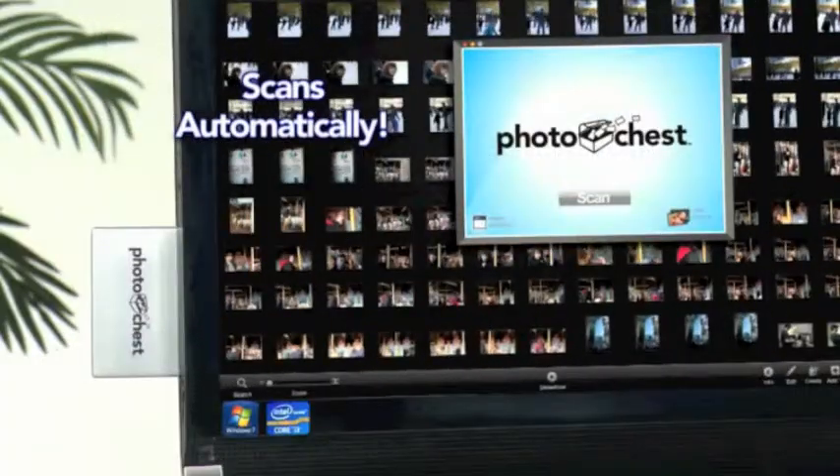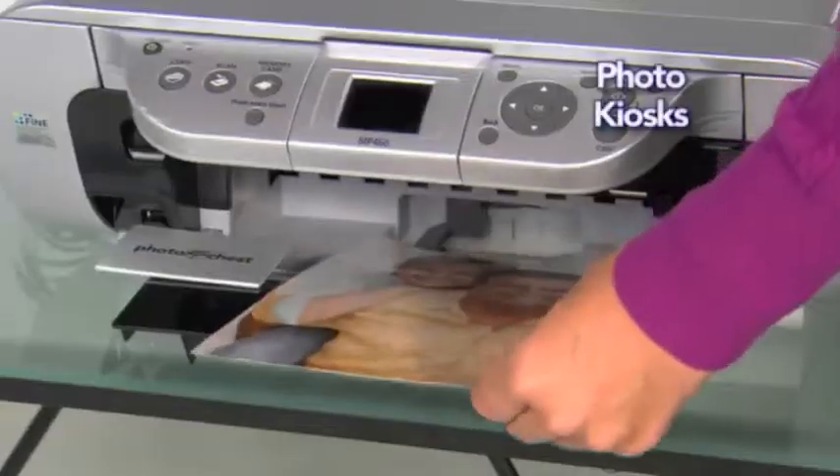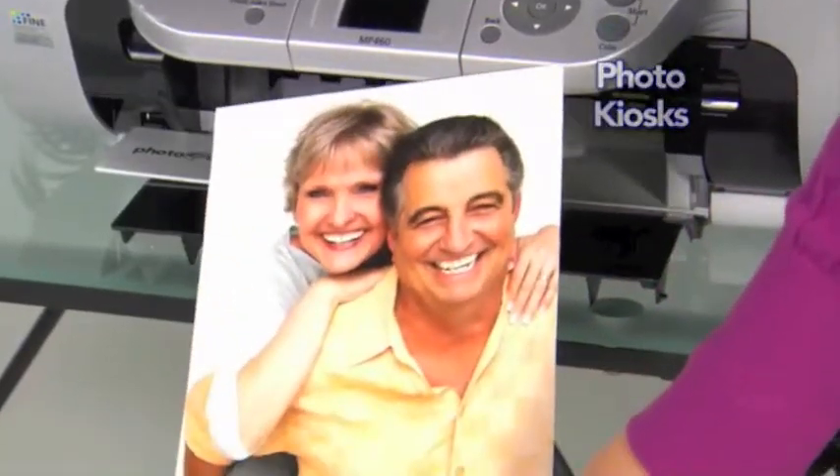The Photo Chest does all the work. And when you're done, you can connect to any digital frame, plug it directly into your printer, or use it at a photo kiosk for professional prints.